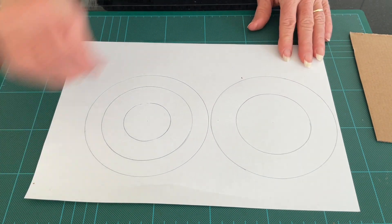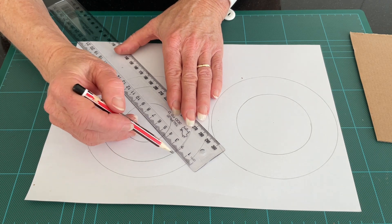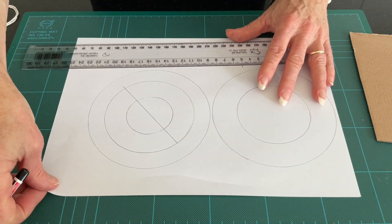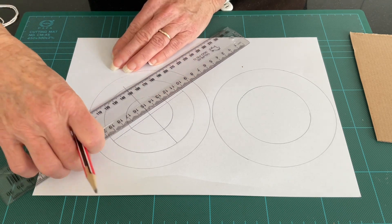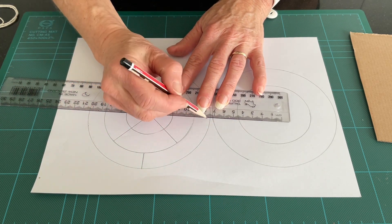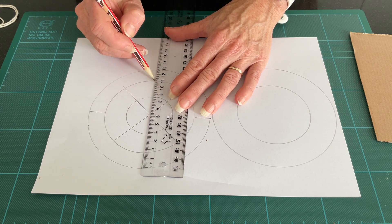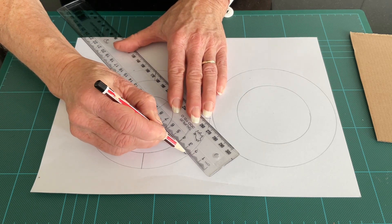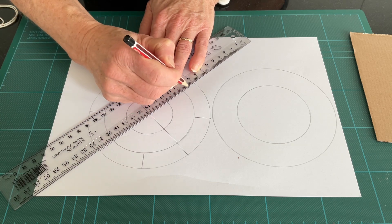Now I'm going to take a ruler and divide up parts of this circle, creating some segments. I'm going to extend these lines through the centre to the other side — this segment here is going to be the one we focus on.